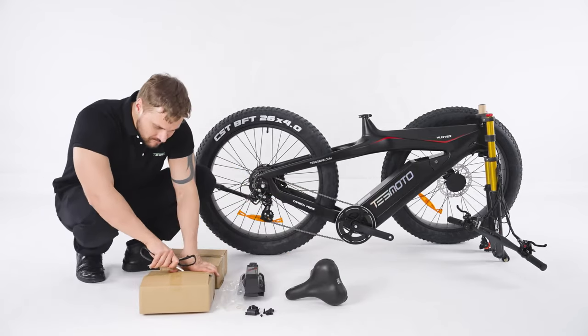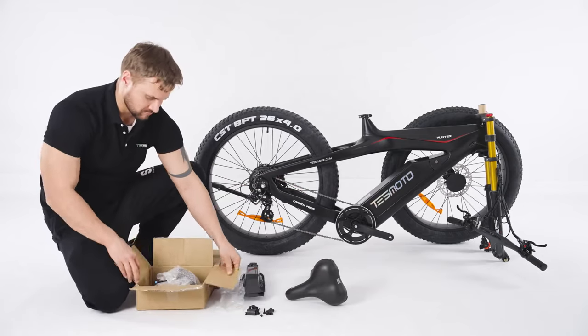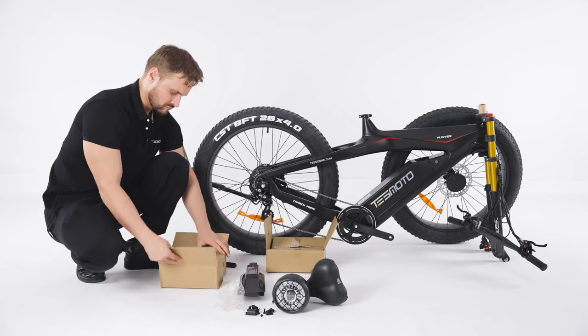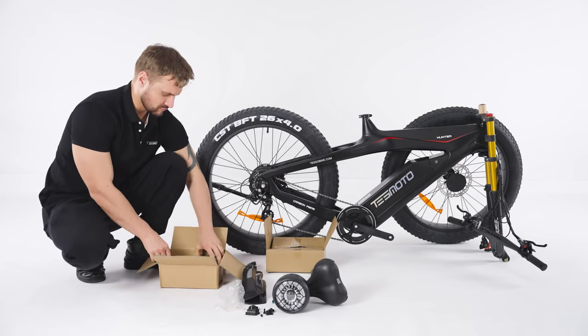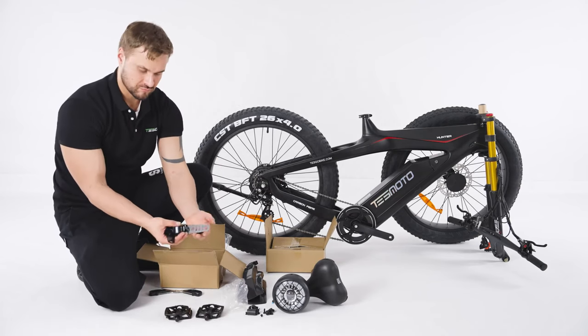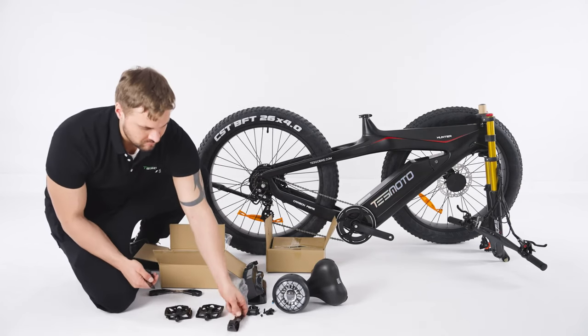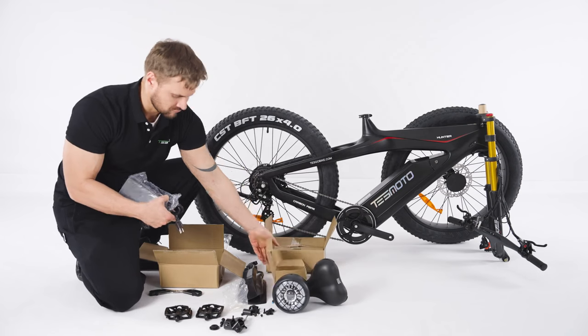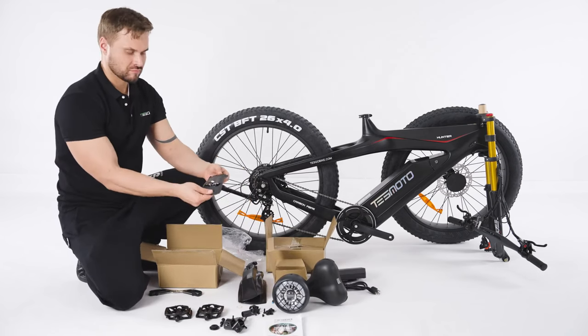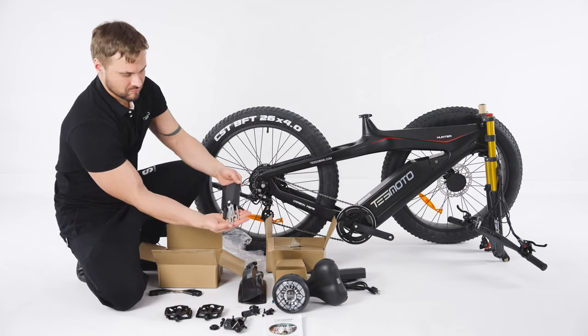Now let's open the small boxes to see what's in them. Inside the boxes you'll find a headlight, small parts, pedals, headlight mounts, battery charger, set of tools, and rear light.